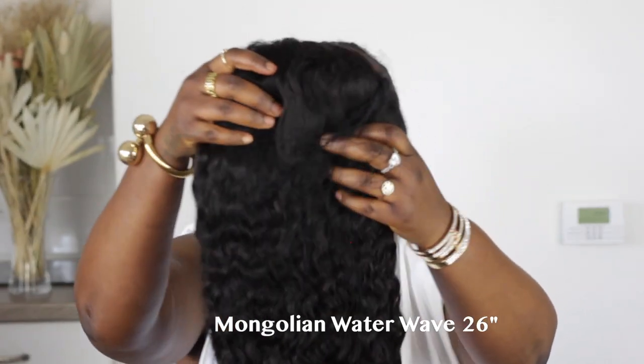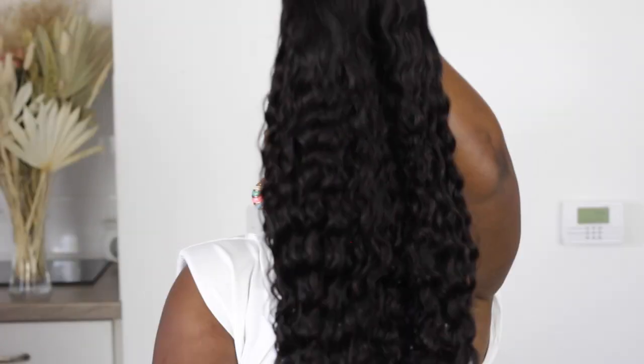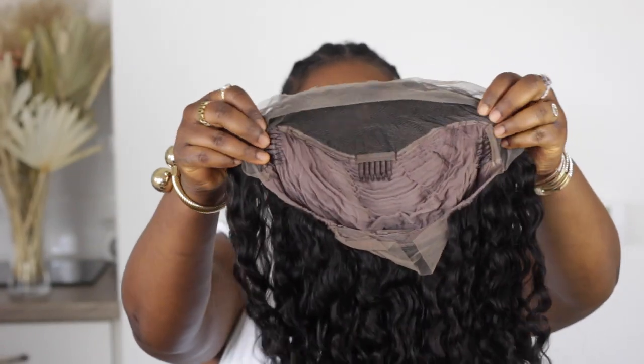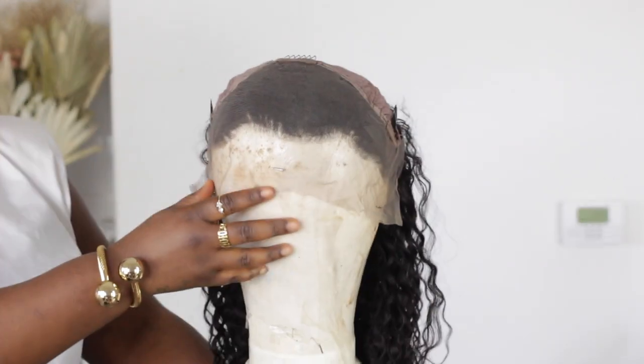This wig is a Mongolian water wave in a 26 inch. It is a 13 by 4 lace frontal, a brown swiss lace, and it comes with four combs to secure the wig even more and also an adjustable elastic band. The hairline comes pre-plucked but I'm still going to go ahead and pluck it even more.